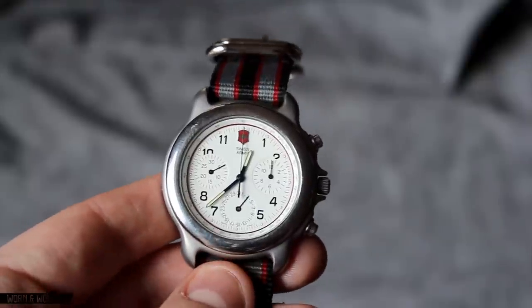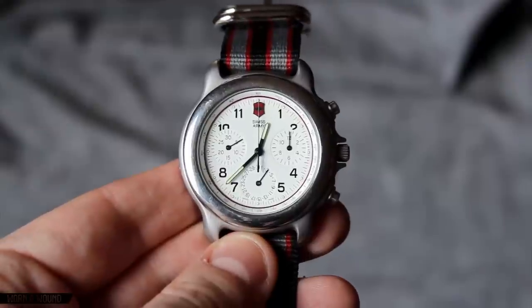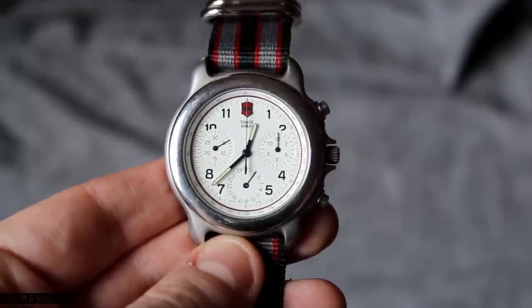At least a year after this watch came out, Swiss Army replaced it with a chronograph with a moving seconds hand, which is just probably more of a consumer-friendly type of detail.